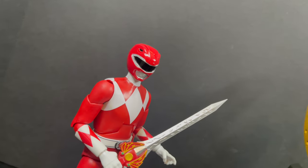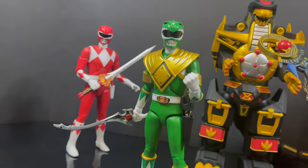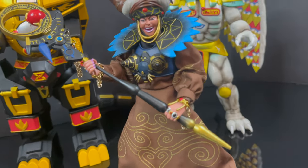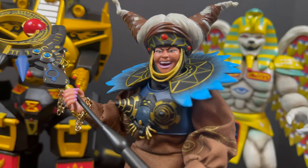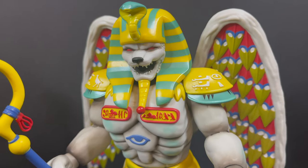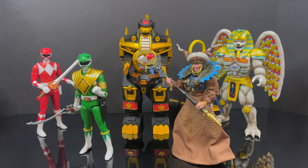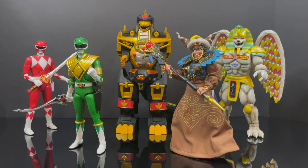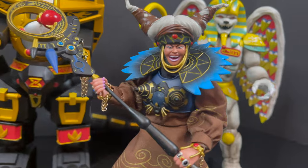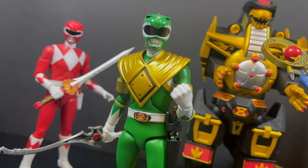That wraps it up for my look at the brand new Rita Repulsa and Green Ranger action figures from the Super 7 MMPR Ultimates line. There will always be things to improve on, but I'm happy to say no loose joints, all the weapons and hands fit for the most part, just a couple of paint issues. From King Sphinx and Red Ranger first, to now seeing these, I'm happy to see improvement. You've heard my thoughts — comment below, let's talk everything MMPR Ultimates. Drink some great coffee, eat some great food, and let me know in the comments which two MMPR Ultimates figures you'd like me to tackle next. Adios!